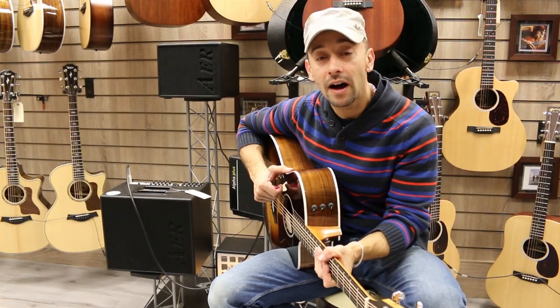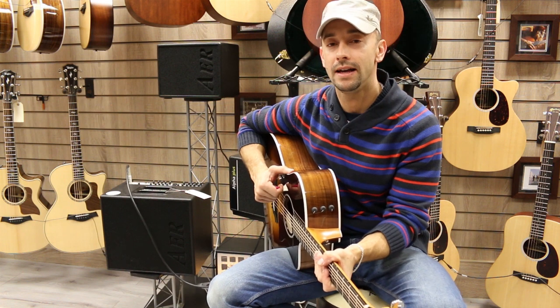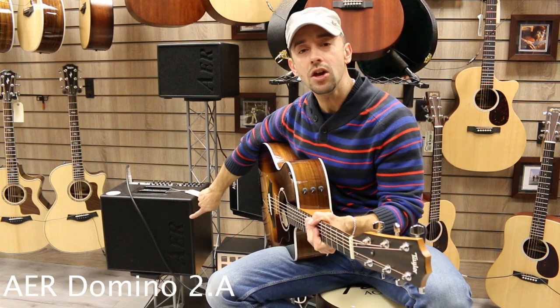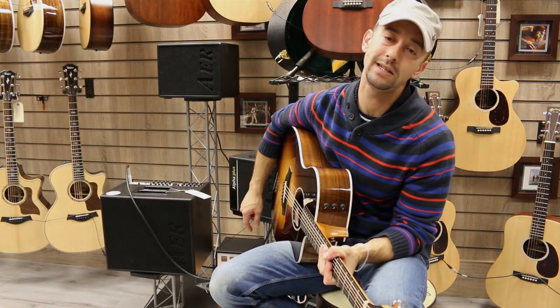Hi folks, I'm Rafa. I'm here in Rimmer's Music. I want to show you a different amplifier — a specific amplifier. It's an acoustic amplifier called AER, the model called Domino 2.A.